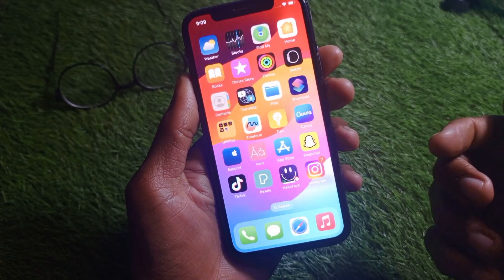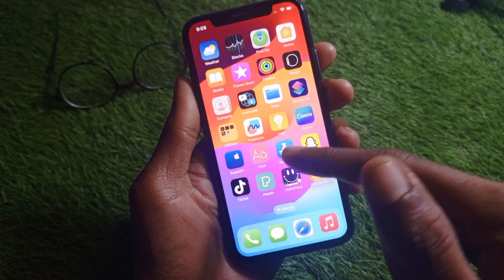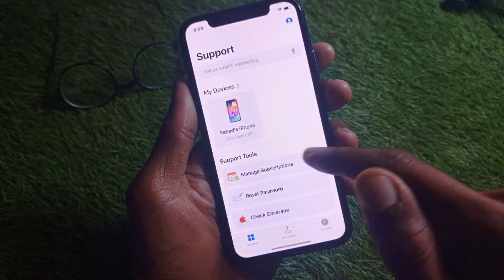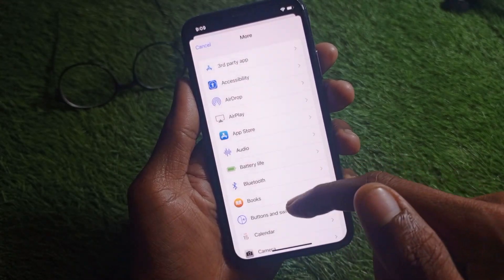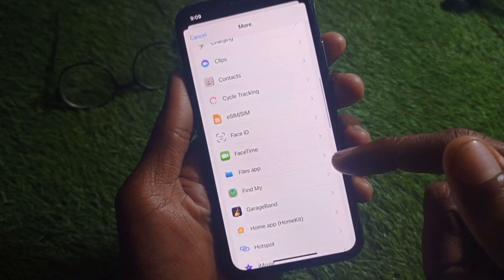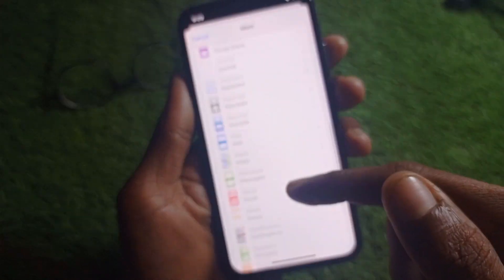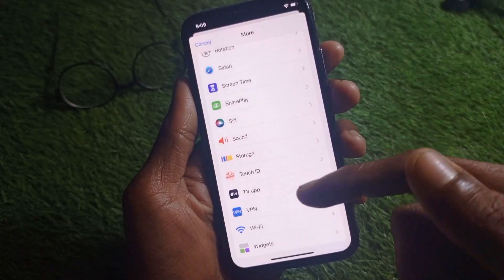If your problem is still not solved, try another method: open the Apple Support app, select your iPhone or gadget, click on More, and from there try to find the flashlight option. If you can't find flashlight, search for torch.